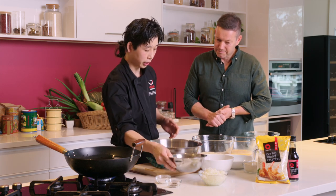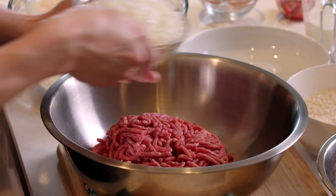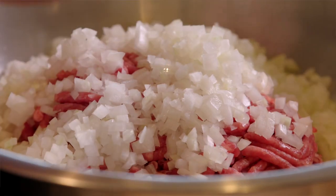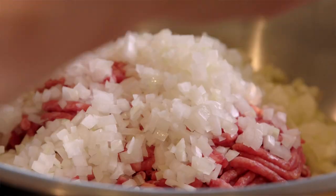So we're gonna start making the mixture first. This is the beef mince. Pack it in, put the mince, get the onions. Of course that fried food culture is very prominent in Japan, isn't it?